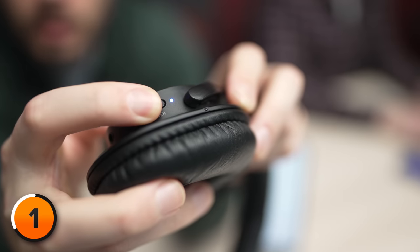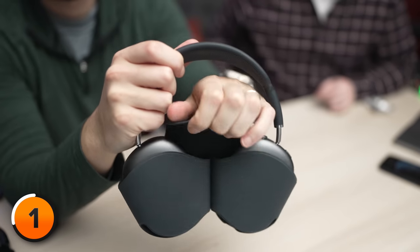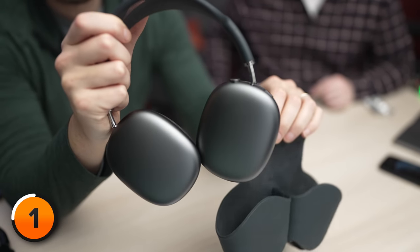The first time you turn them on, Bluetooth devices often enter pairing mode for a short amount of time. If no connection is made, then they turn themselves off to save battery life. If your device isn't on, press and hold the power button or take them out of your case to start the pairing process over again.